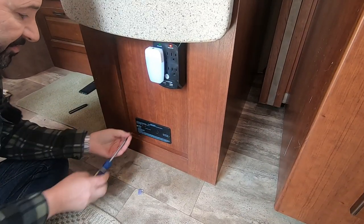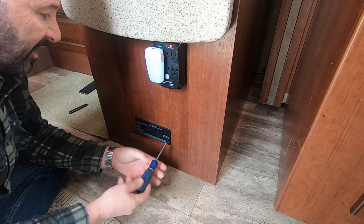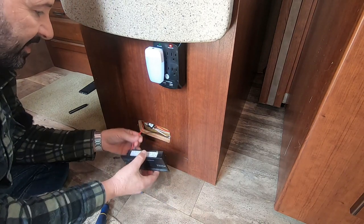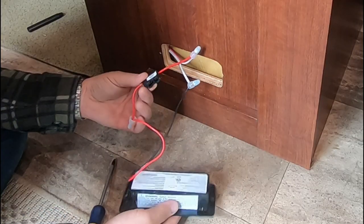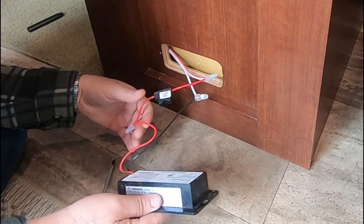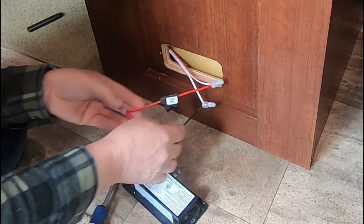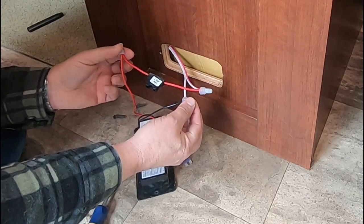The first thing to do is to remove the two screws holding it into the RV, and it slides right out. These are hardwired — most of them will have a fuse in line, which makes this real easy to change. If not, you can trace it back to the fuse in the fuse box. Mine is real easy — just remove this fuse and then remove these crimp or crush nuts.